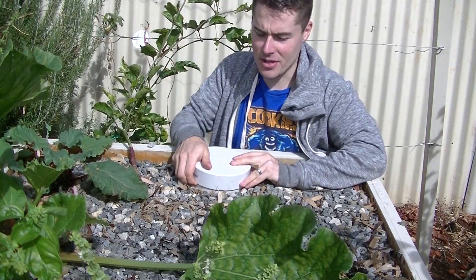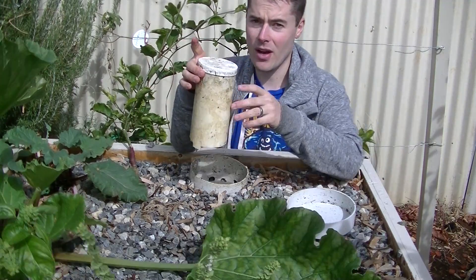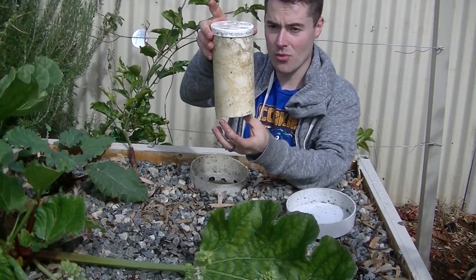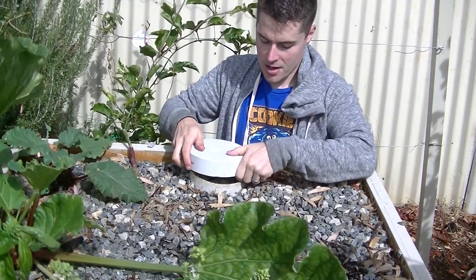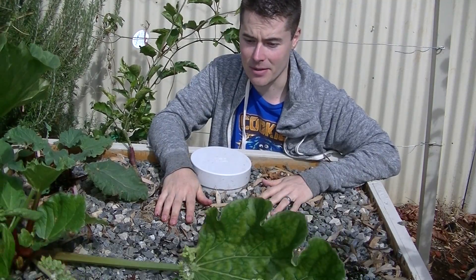In here I have one of my bell siphons. I've got them through most of my system and they work quite well. What they basically do is cause suction so all the water gets pulled out and dumped straight out of the system. Some of you may be wondering why you actually need it, and that's what I'm going to try and explain in this clip.